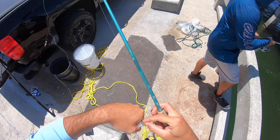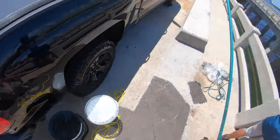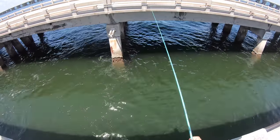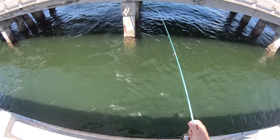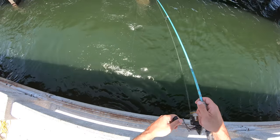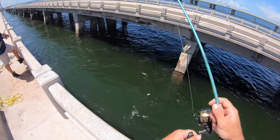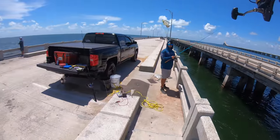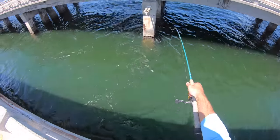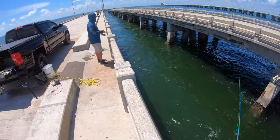We're working hard for these baits. There we go, got two of them! I don't want to jinx anything, but I did get a bag of ice for my Yeti, so if I could get a couple snapper or something I'll be a happy man.